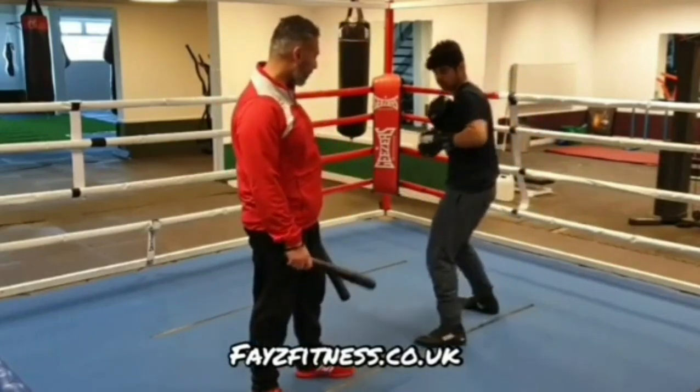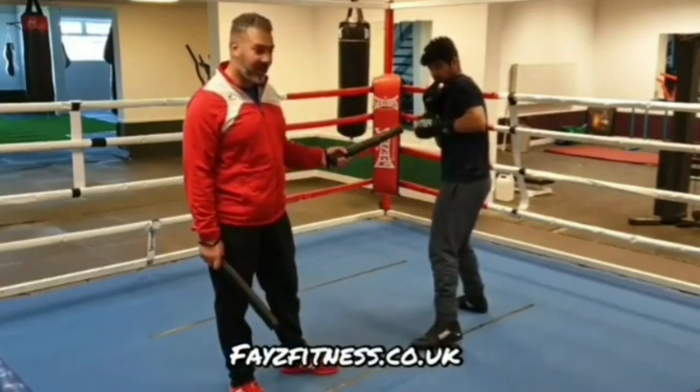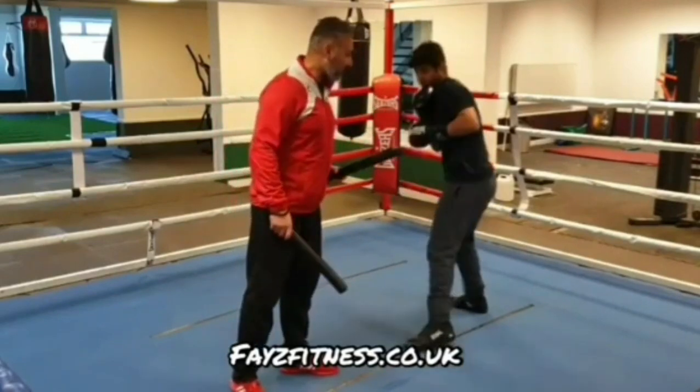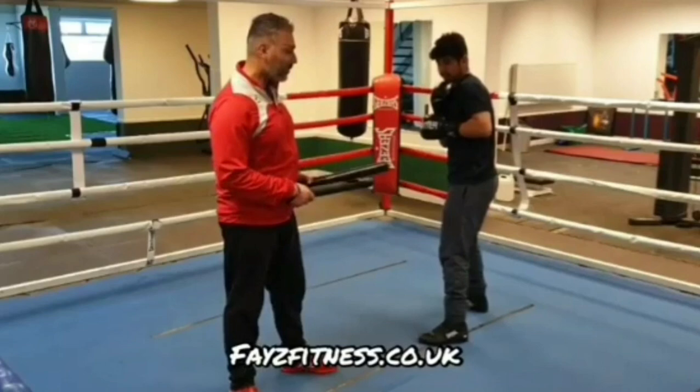So Dan's going to get into his stance. The first one I'm going to do — Dan's going to parry the jab and then slip the jab to the outside. I'm going to throw a jab, he's going to parry and slip the jab to the outside. You can also use the parry and slip against the double jab.